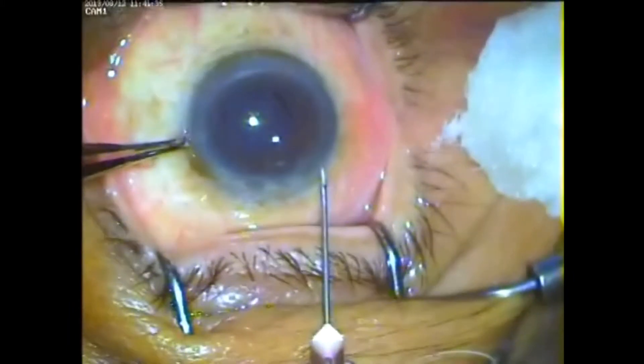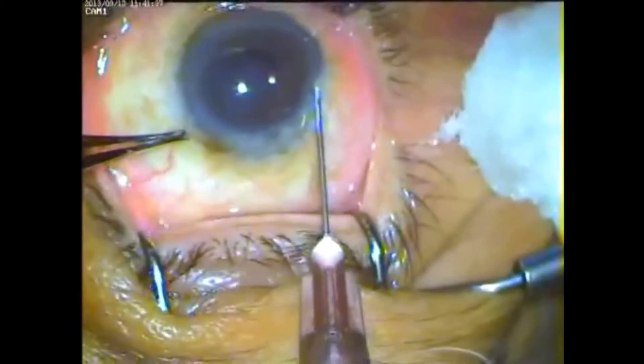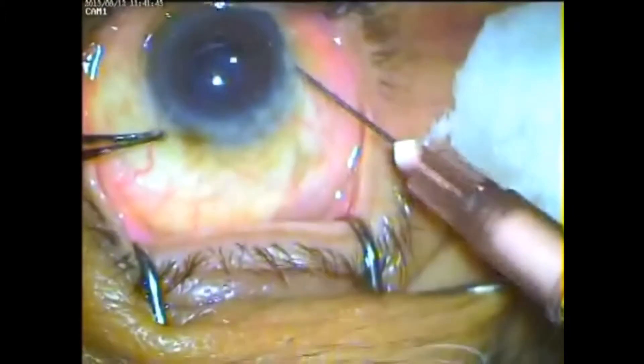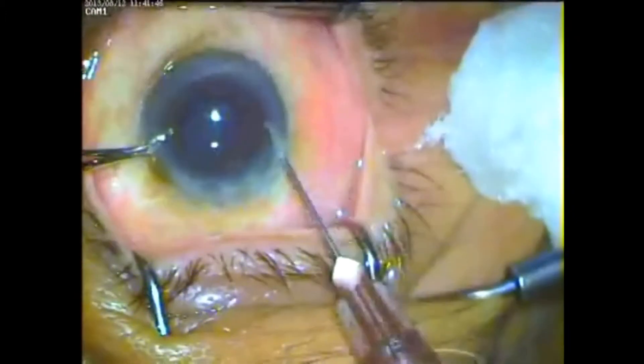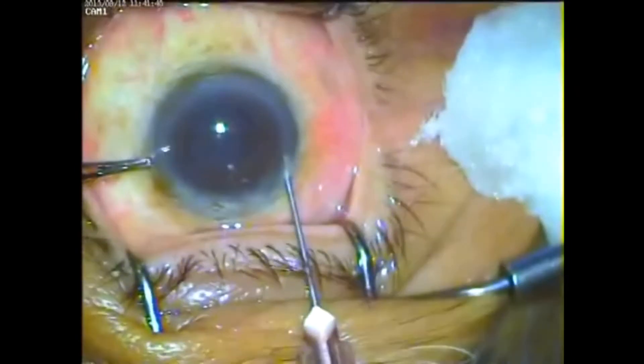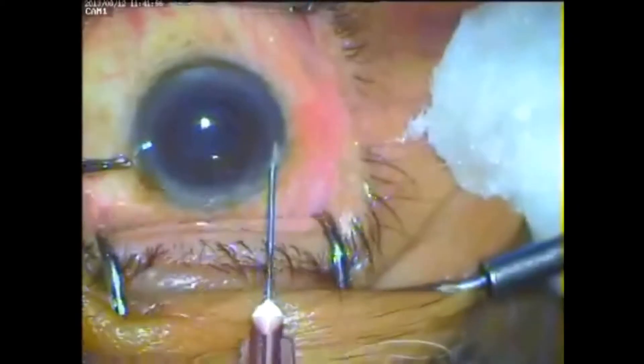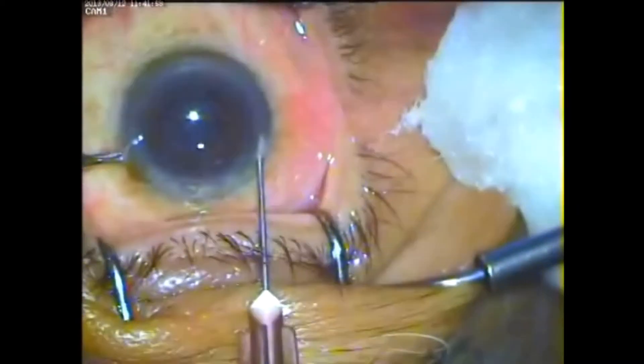While you inject the drug inside the eye through intravitreal injection, the same amount of aqueous is egressed slowly in a guarded fashion. IOP is well maintained and vitreous incarceration in the needle track would not happen, and chances of further complications are precluded.